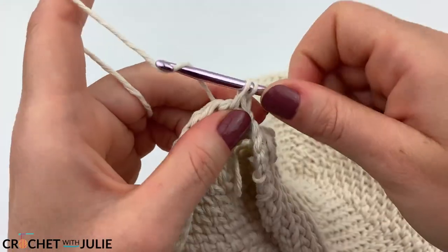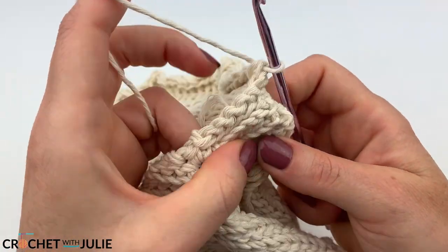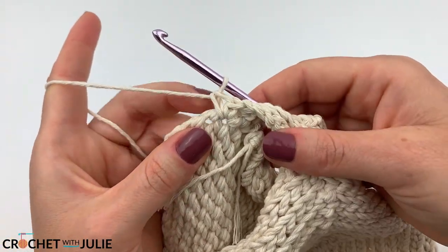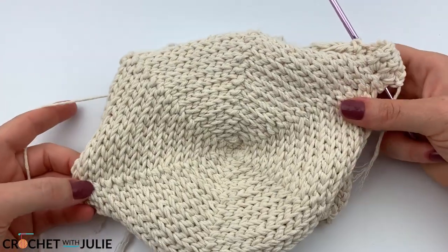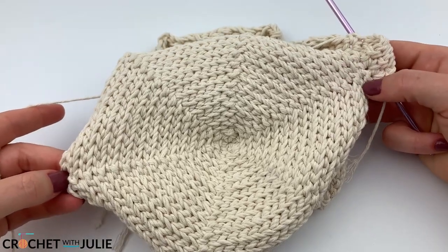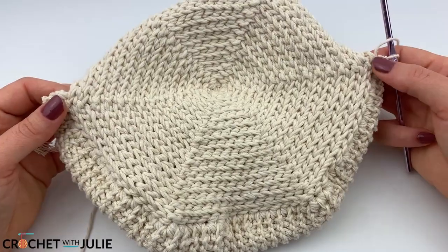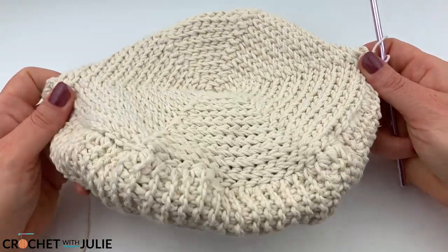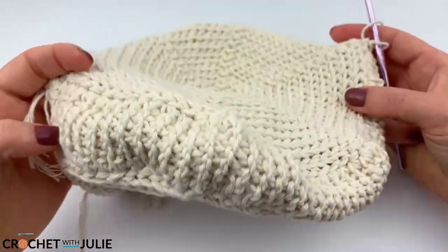From here we're going to repeat those last two rows over and over until we get to the opposite side of our circle — repeating the pattern until we've joined the two sides of our purse all the way to the opposite edge. When you've made it to the halfway point on the other side of your purse, your purse and strap should look something like this.